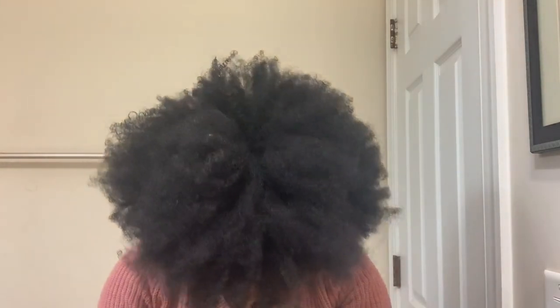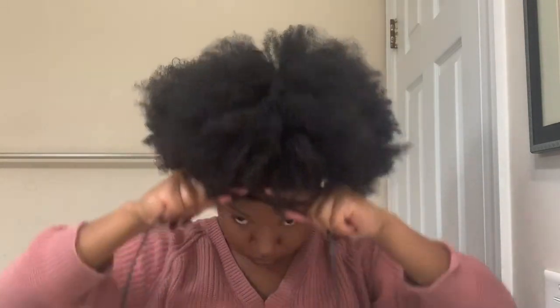So, now I'm taking my handy dandy shoelace, placing it in the back of my head, and I'm going to tie it in the front and pull, pull, pull until I get the desired size that I want for my puff. Mind you, the more that you pull, the smaller your puff is going to be.